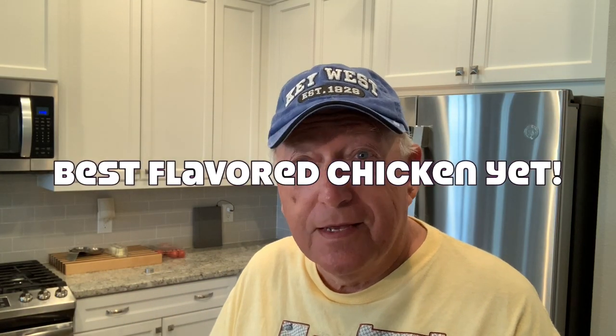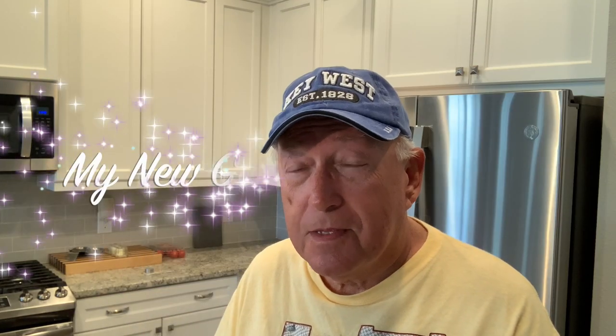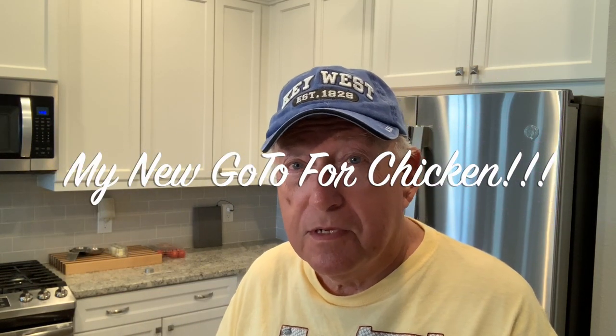Oh wow, that is good — that is really good guys! This Bear Mountain just keeps on amazing me. This sweet barbecue blend is really good on this chicken. I thought the other ones were good but I really like this on chicken. Now maybe I wouldn't like it as much on beef — I really like that bourbon barbecue on beef — but this is really good guys. Check that Bear Mountain out! Give me a thumbs up, be sure to subscribe, see you on the next one.